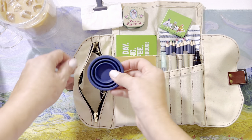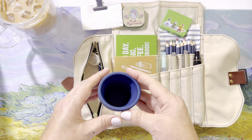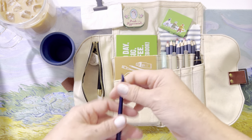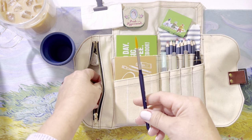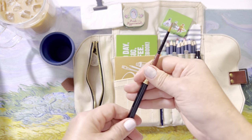In my pocket I also have a little mini cup, also purchased from Art Toolkit — it comes in several colors. Then I have a little paintbrush by Royal Talens — it's a Van Gogh paintbrush. I also have this one from Beam Paints.